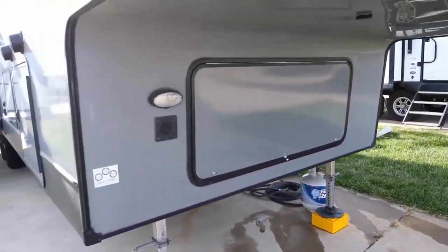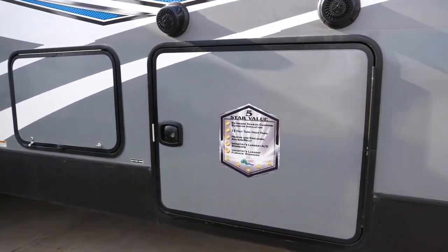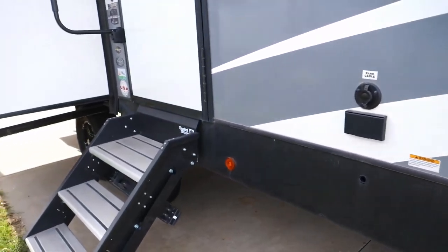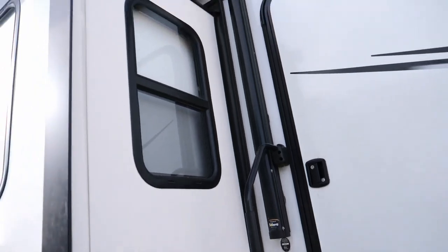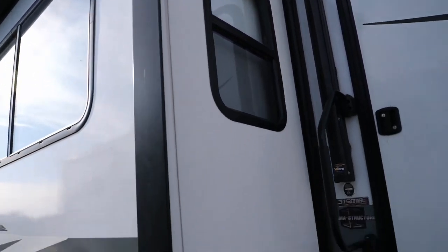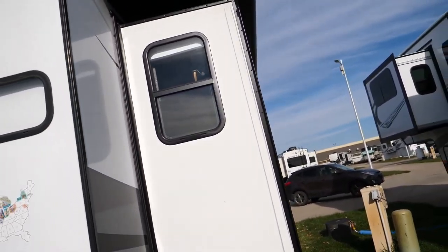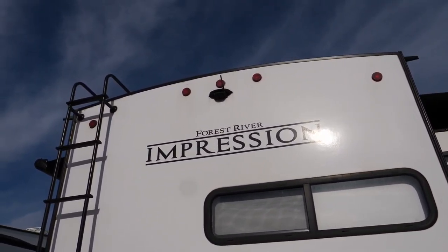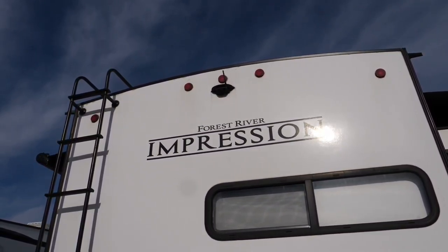Continuing around, it's got the large pass-through storage and then the outdoor kitchen, which has a mini fridge in there but plenty of room for a little grill or something if you want. It's got the solid steps, which is nice. On all of the slide-outs we've got the nicer slide-out covers, which make a huge difference not only for protection from the sun but also debris and rain. Another thing we've got is the backup camera system, which also includes the side cameras.